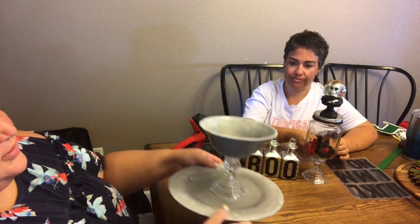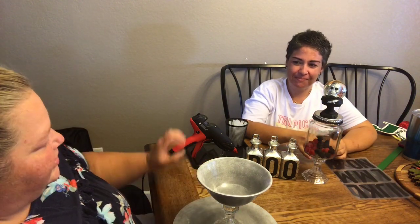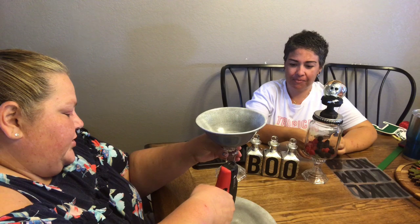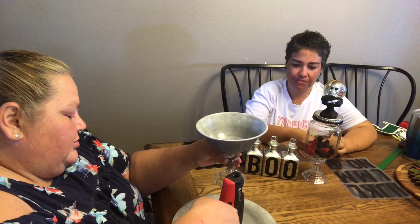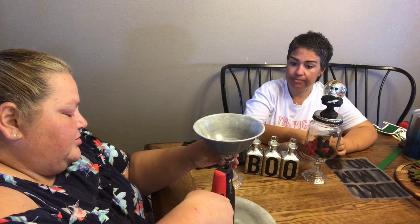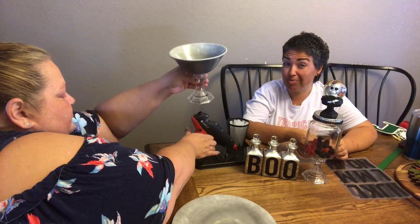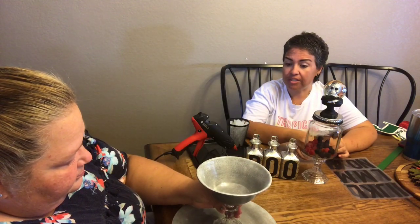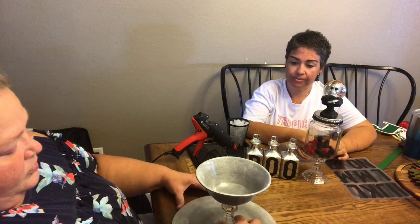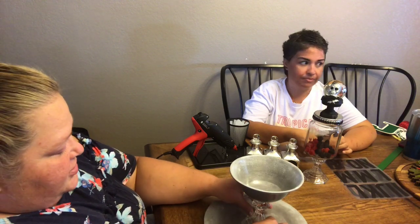Now I've put glue all over it, so it's not going to work as a food piece — I'm so sad! But you can still use it for a candy tray for wrapped candy. If you have trick-or-treaters or a party, just throw wrapped candy on there because at least it's wrapped, so no biggie.